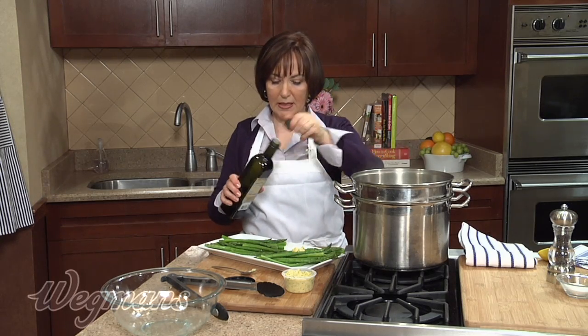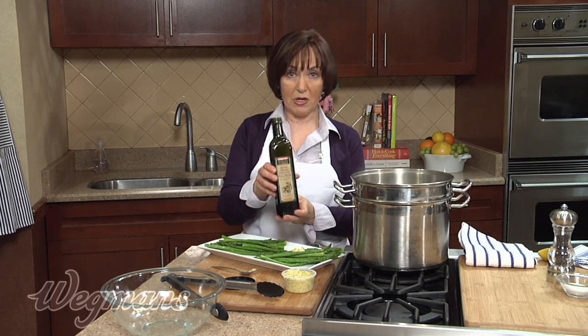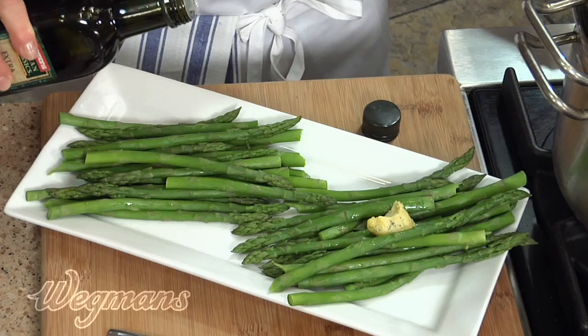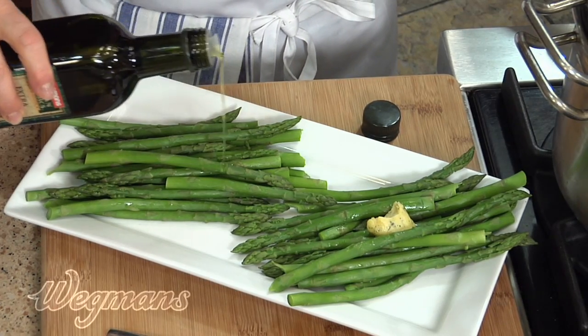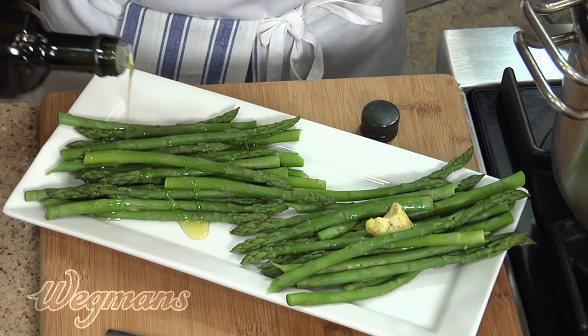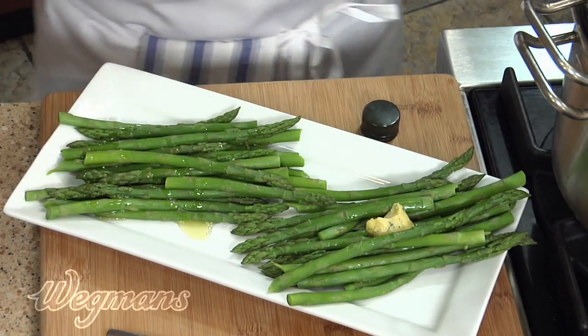Or, here's another way: we can drizzle very lightly with your favorite extra virgin olive oil. In Italy, they sometimes say that a little bit of olive oil makes the vegetables go down. An olive oil that has a lot of flavor, like a Sicilian extra virgin olive oil, is a great choice.